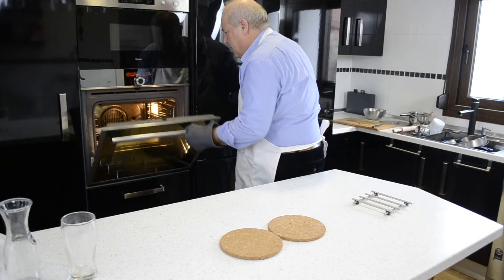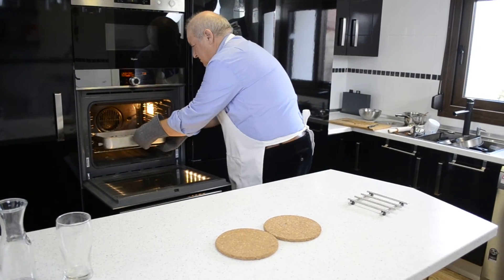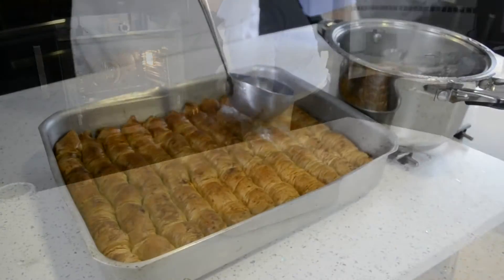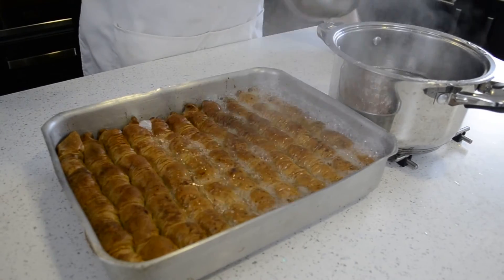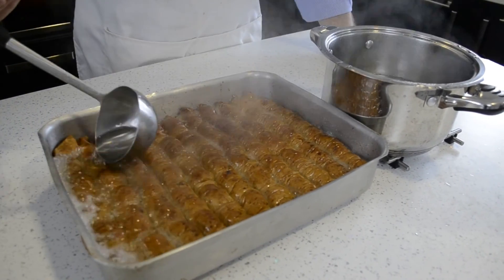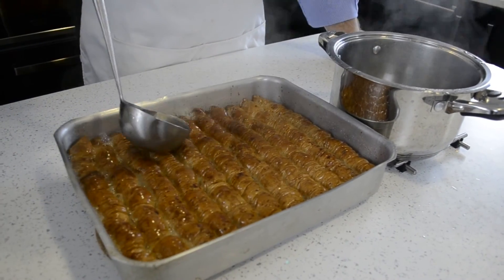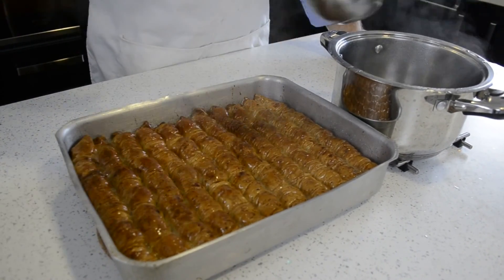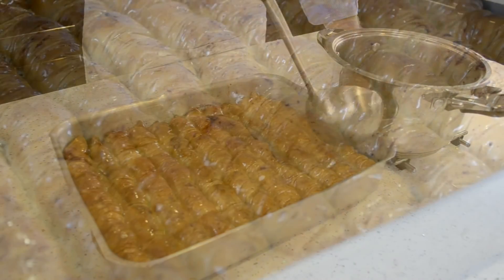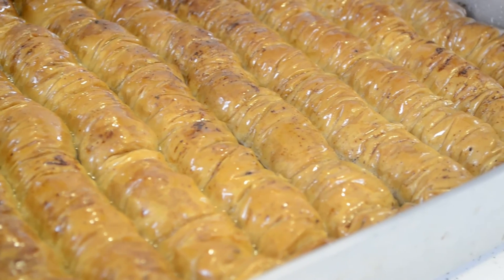As soon as the Saraglachia come out of the oven, you're going to add the syrup. Both should be hot. As you can see, it'll soak right in and make it nice and delicious. Don't eat it now because it's very hot — leave it to cool, and then you can eat the Saraglachia on their own or with some ice cream.